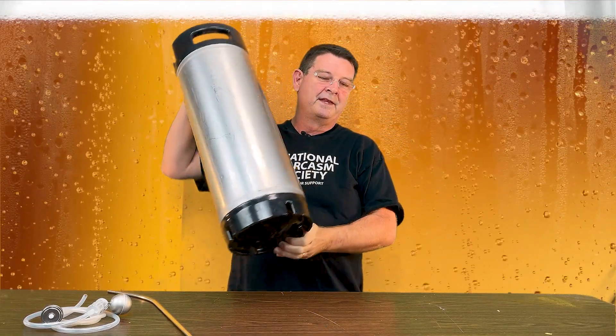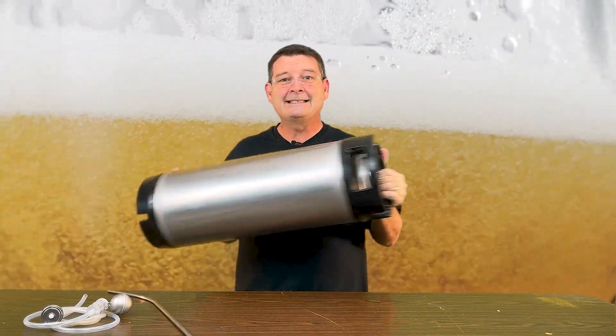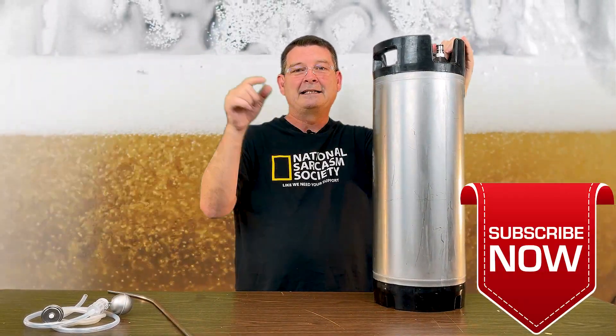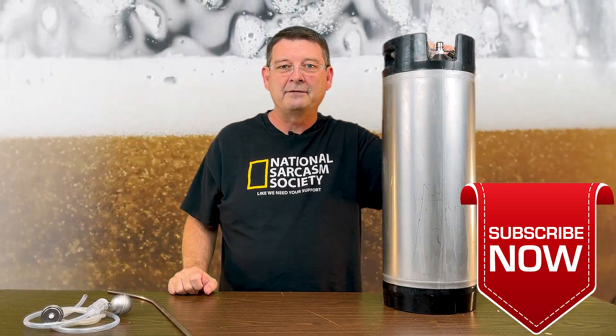Got a concern for you. If you're doing the quick carb system like I prefer to do, you're shaking the living hell out of this — there's some concerns. Don't forget to like and subscribe, keep sharing. If you learned something out of this, definitely hit the like. I definitely appreciate it.